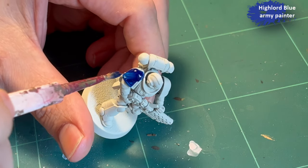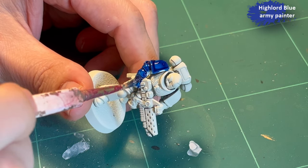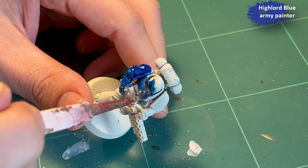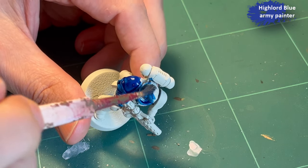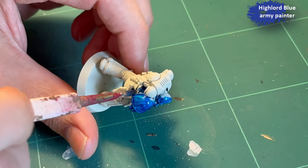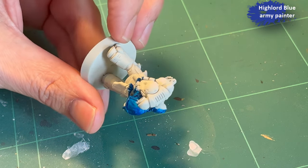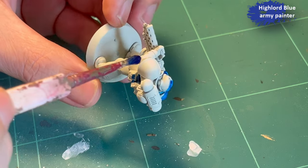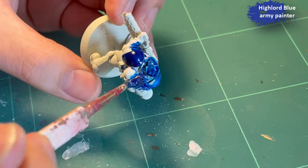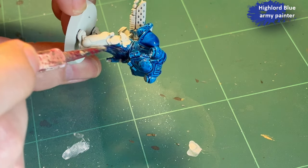Space Marines is a faction I never really spent any time on — it never really appealed to me — but the models in the Leviathan box are pretty gorgeous, so I decided to try to paint one up. Deciding what chapter I wanted to do was difficult, so I decided to do a bunch. This is me tackling the Ultramarines.